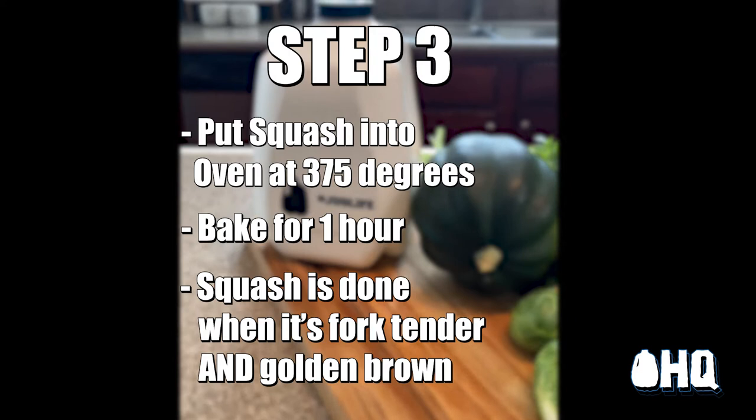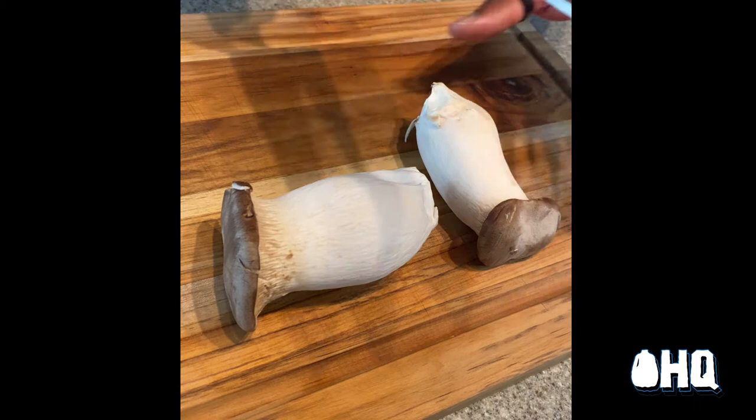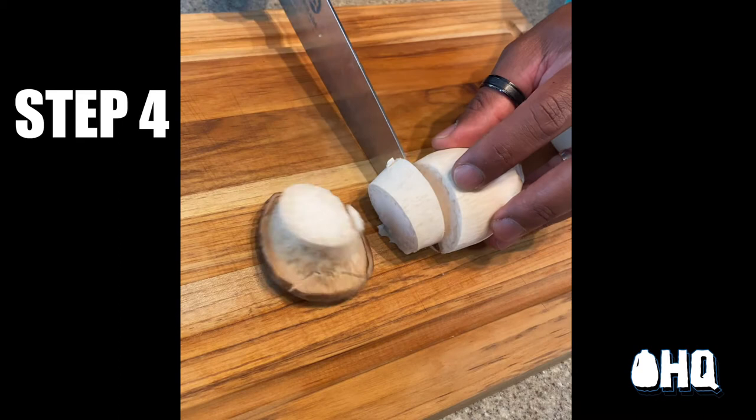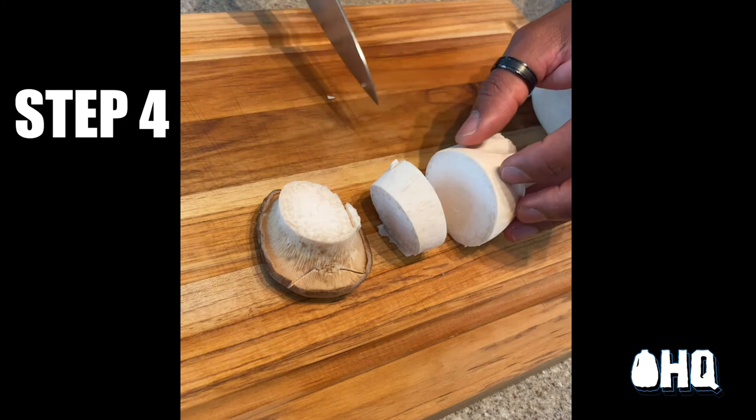Now, the almighty trumpet mushroom. The great thing about the trumpet mushroom is that the taste, texture, and mouthfeel is so great that you won't even miss the meat. I slice the stem of the trumpet mushroom into one-inch discs until they resemble — you guessed it — scallops.